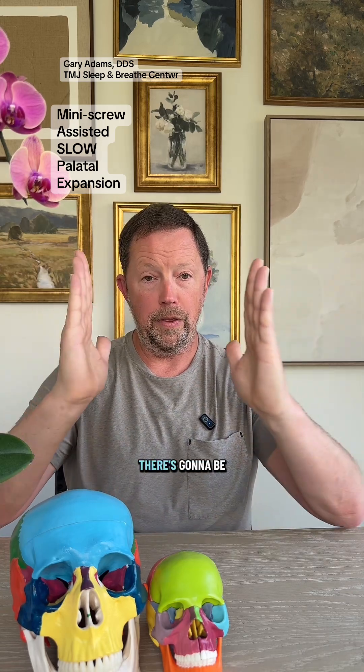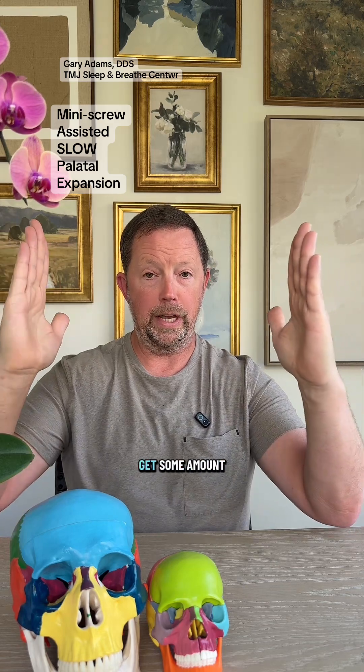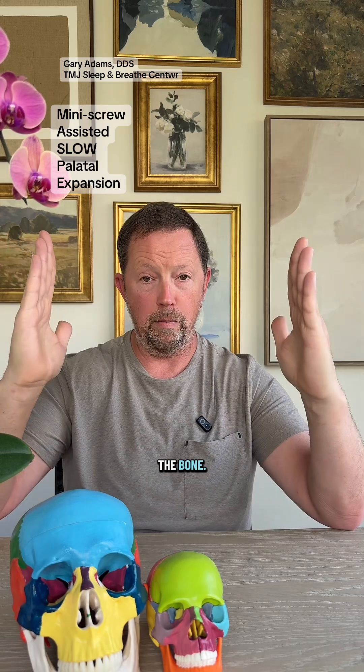If you connect to the teeth, there's going to be pressure on the teeth and the tendency is for the teeth to tip, and you're going to get some amount of flexure of the bone.